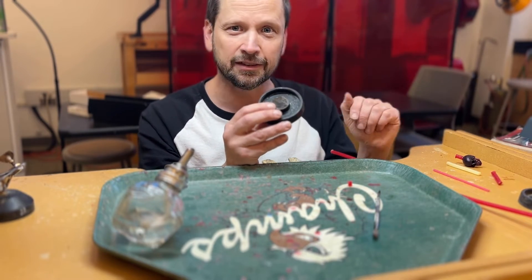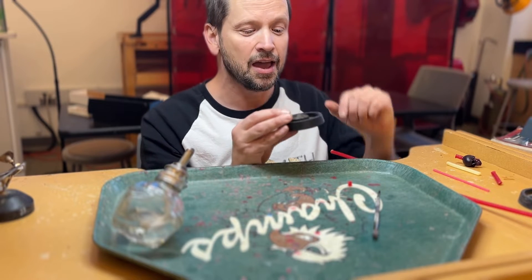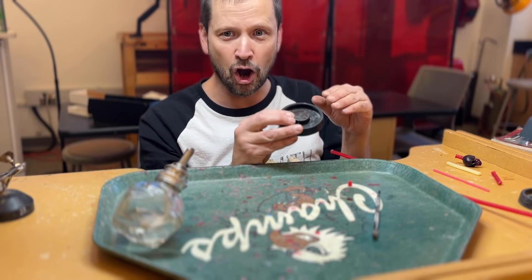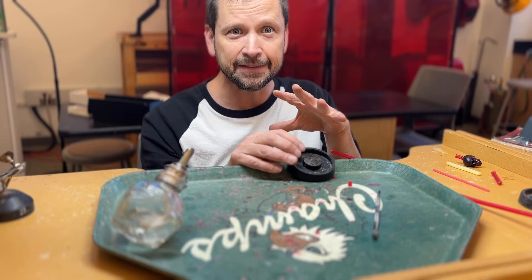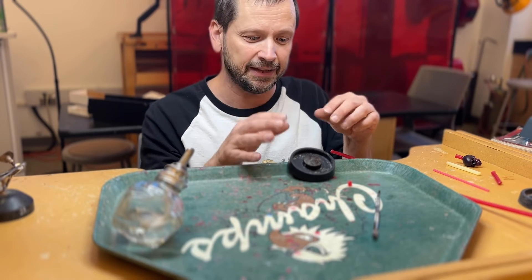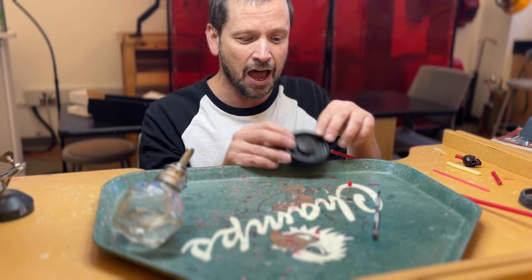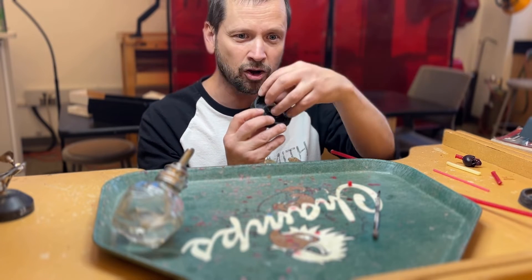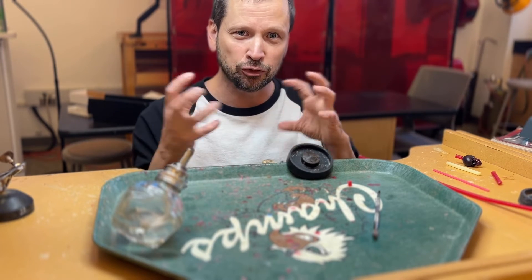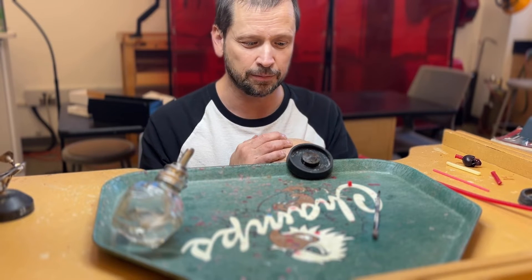I like to use brown wax because it's a little more malleable by hand and you can just mush it in like clay, making sure it forms a nice flowing dome. The smoother all of this is, the smoother your metal is going to flow through those cavities. Any roughness from the starting point of the button all the way through your sprue wires can cause additional turbulence, porosity, or other problems.